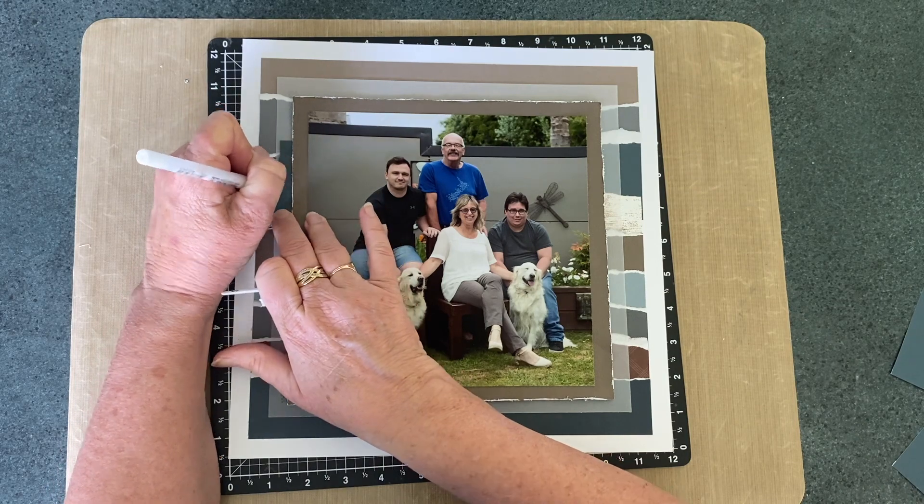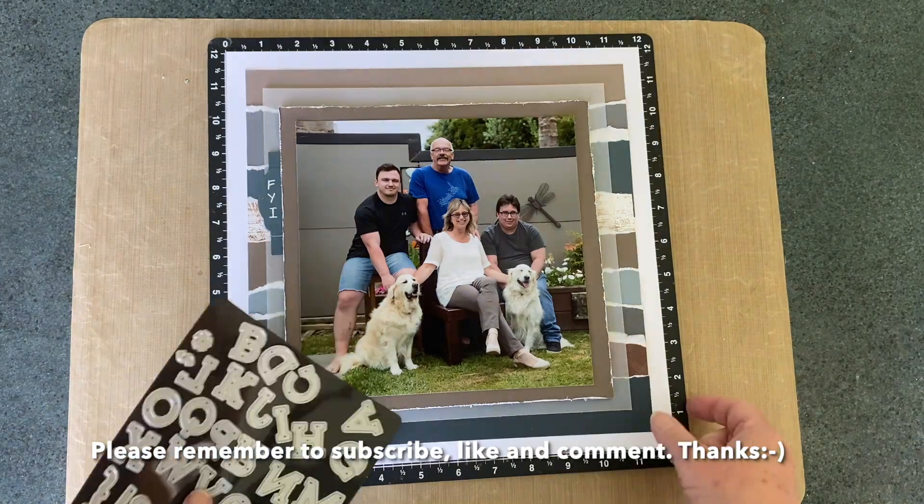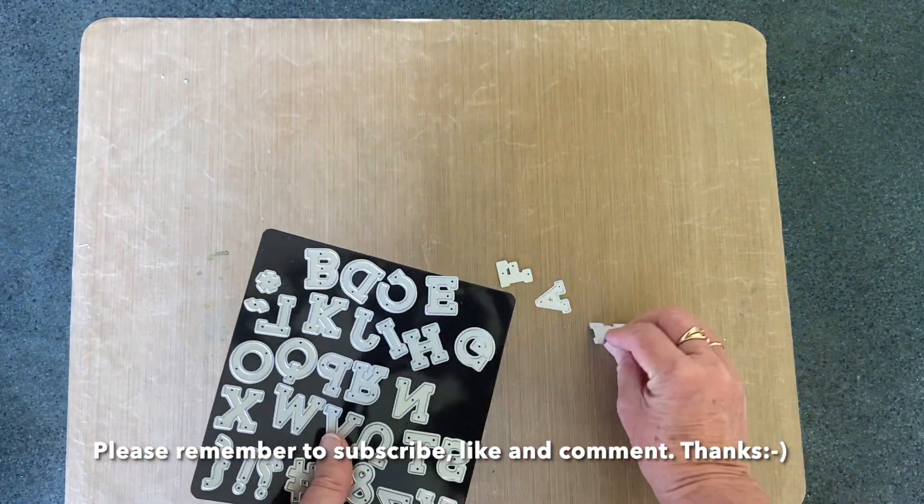So my acronym FYI is on the edge of the journaling box, just to prompt people to lift it out and have a read.